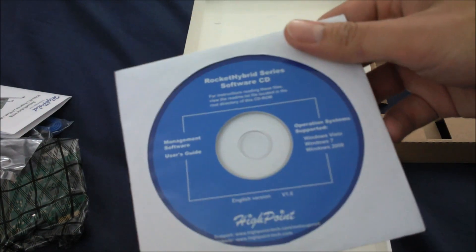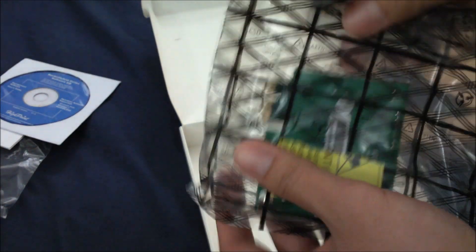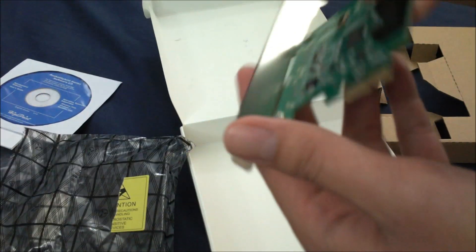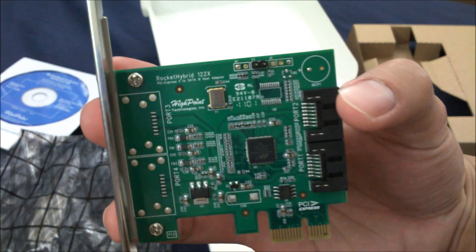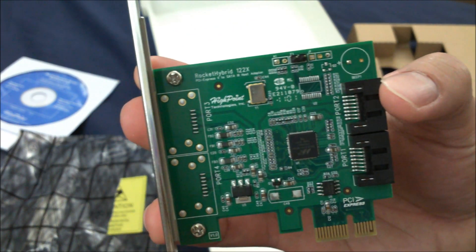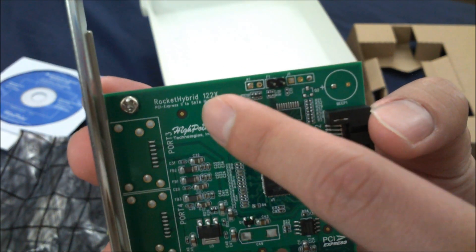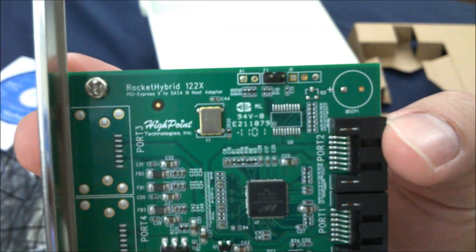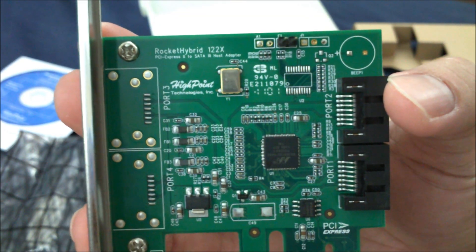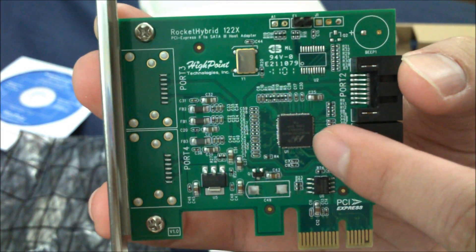And the software CD. Okay, let's take a look at the product itself. There you go — it says Rocket Hybrid 122X, you can see that. And this is the Marvell chipset.